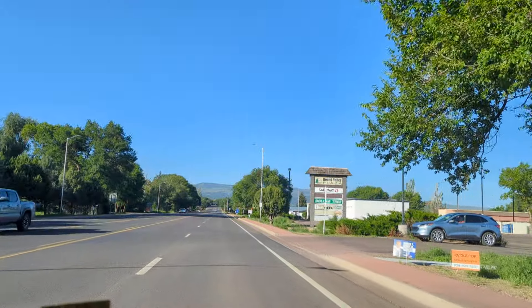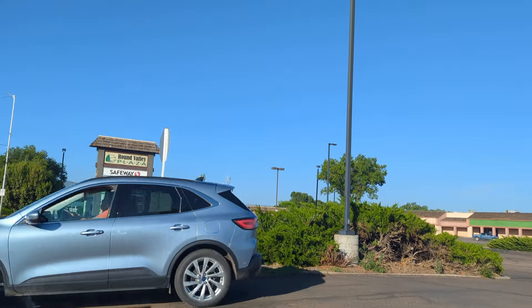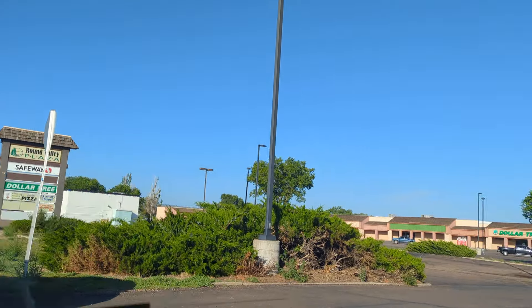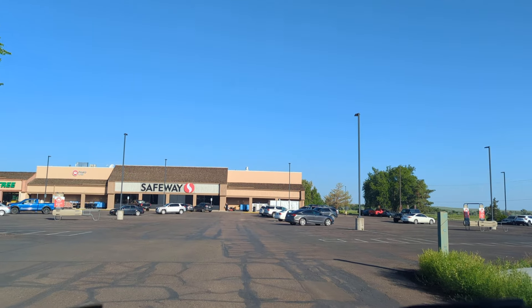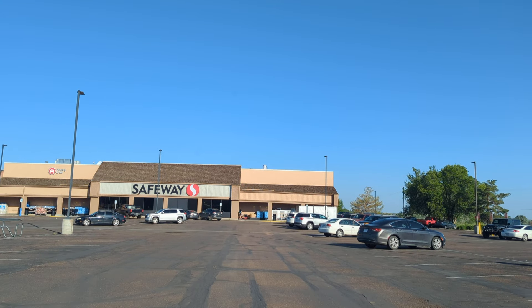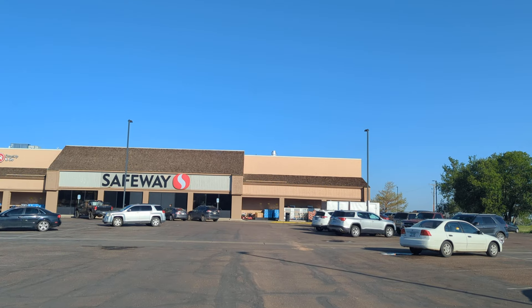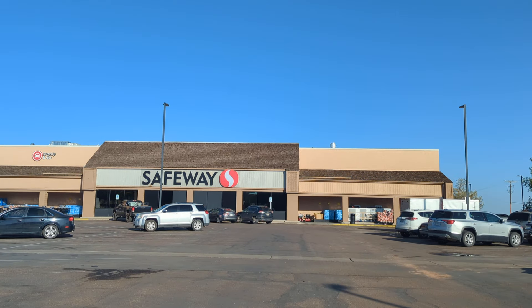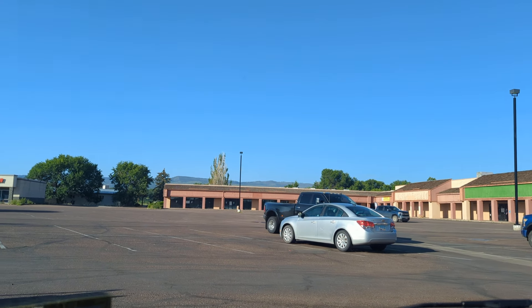I'm here at Safeway right now. From the RV park I'm staying at in Springerville it's only about five minutes to here. I may have it tilted a little bit, I'm not sure, but this again is just a test. We'll pull around this way here.